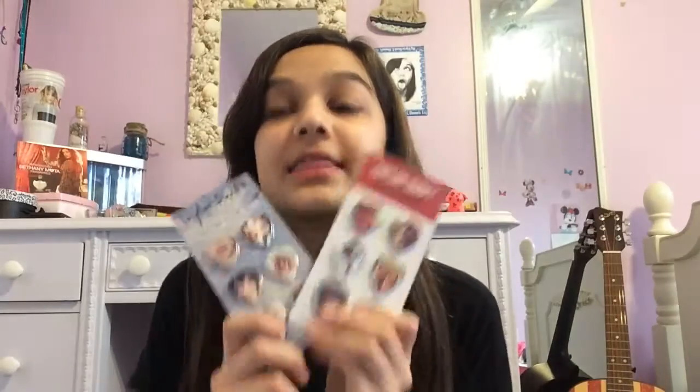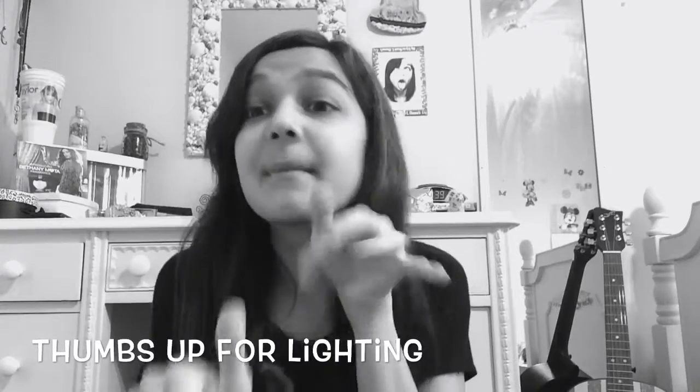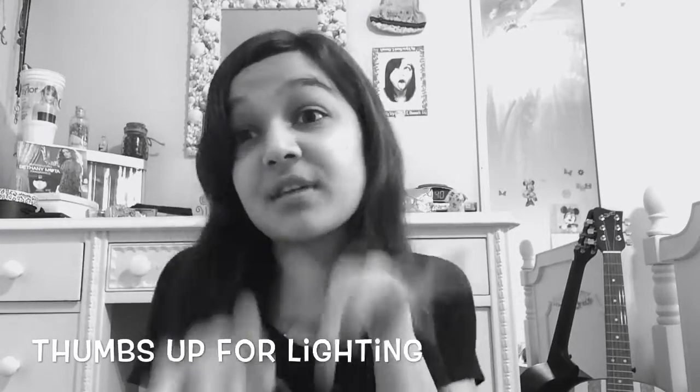So, I'm doing my Taylor Swift guitar pick collection. I don't have that many guitar picks, so don't yell at me, okay? You guys are like, oh my god, you don't have that many guitar picks — you're not a real Taylor Swift fan.